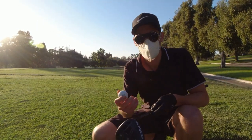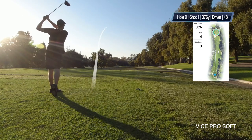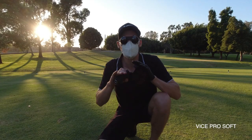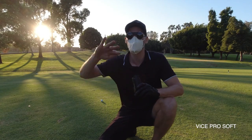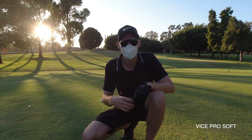Last hole, playing the Pro Soft — let's see what we can get out of it. This was a ridiculously long drive; I kind of rolled down the hill. Let me check how far I was — 290 yards. I love it.